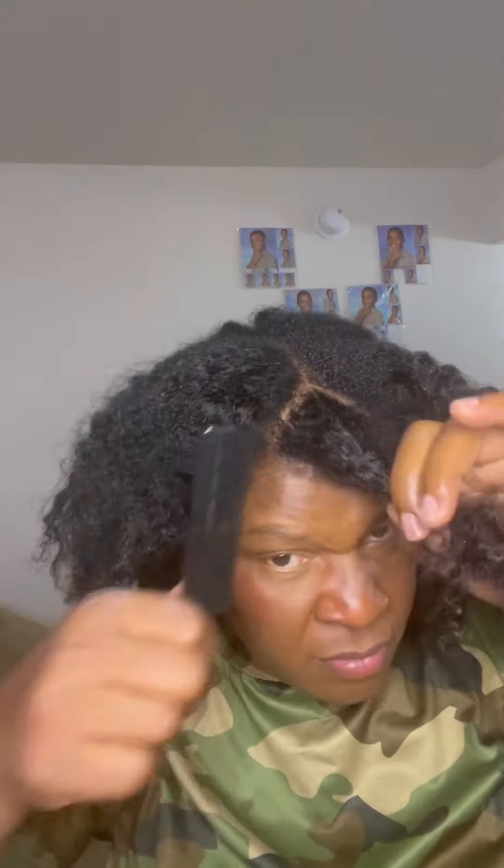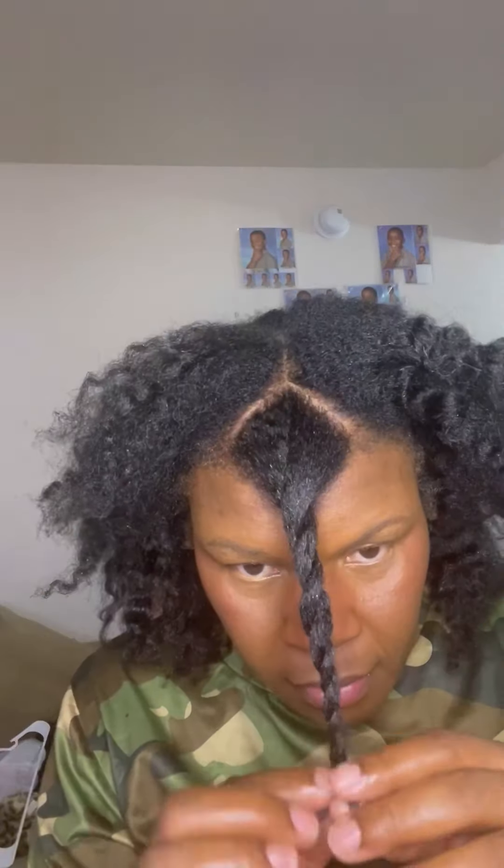So in this style, you're going to start out by parting a little triangle at the front, and then we are going to make our puff.